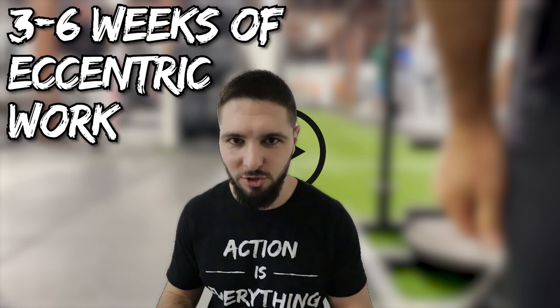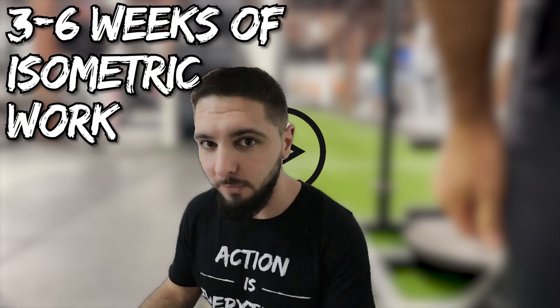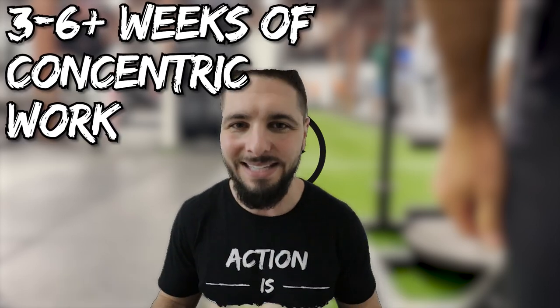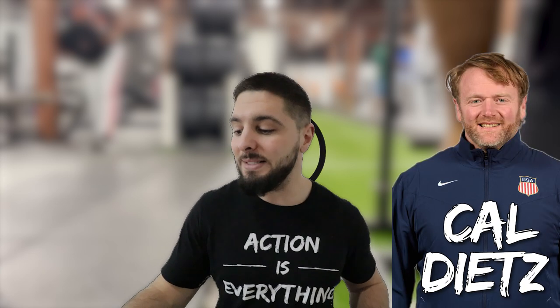If you've been following my content for any amount of time, you know that with my athletes that I coach online — if you want me to personally be your coach, the link will be down below in the pinned comment and in the description. I like to put my athletes through three to six weeks of eccentric focused workouts, three to six weeks of isometric focused workouts, which is where this video comes in, and then three to six weeks or even a little bit longer of concentric focused workouts. This is called triphasic training, made popular or even invented by Cal Dietz.